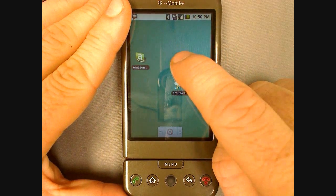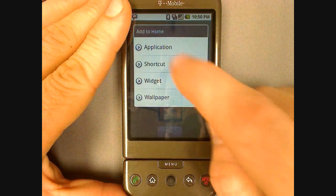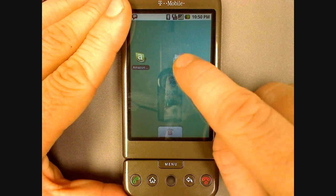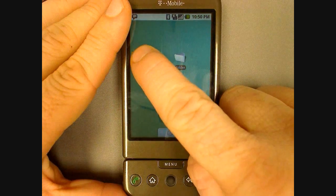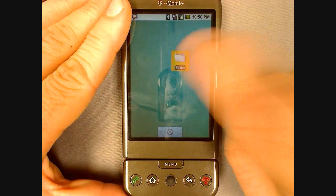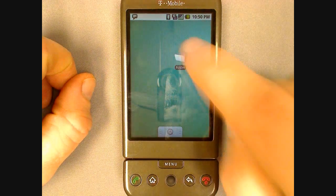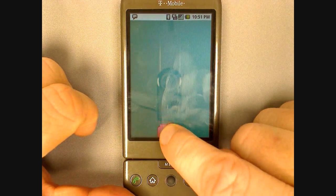A handy feature is adding a folder to the desktop and then grouping your like applications in the folder. This helps keep your desktop neat and organized. You can rename your folders by opening it and clicking on the folder tab. You can also throw items away by pressing and holding on them and dragging them to the trash.